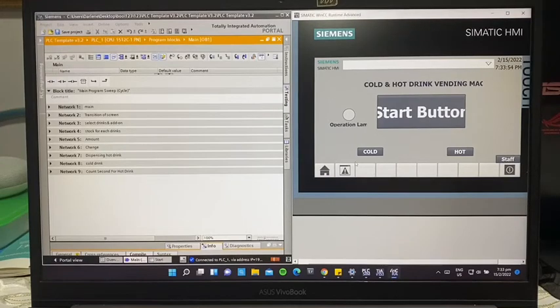This is our cold and hot drink vending machine project. The user will have to press the start button either in the HMI screen or the physical input PB1.